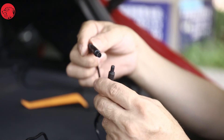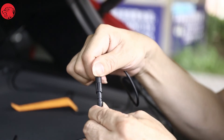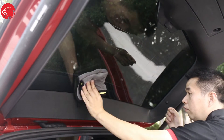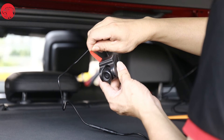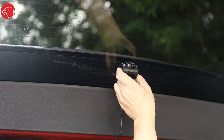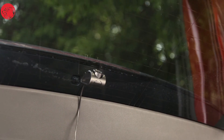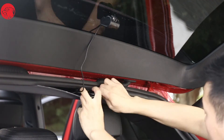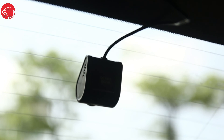Work to the trunk, take out the rear cam, and connect it with the rear cam extension wire. Wipe the glass of the rear window with a clean cloth. Tear off the 3M glue film of the rear cam, paste it on the center line of the rear window, and press it with a little force. Arrange the excess wire harness and hide it in the gap of the trunk roof. The rear cam installation is now done.